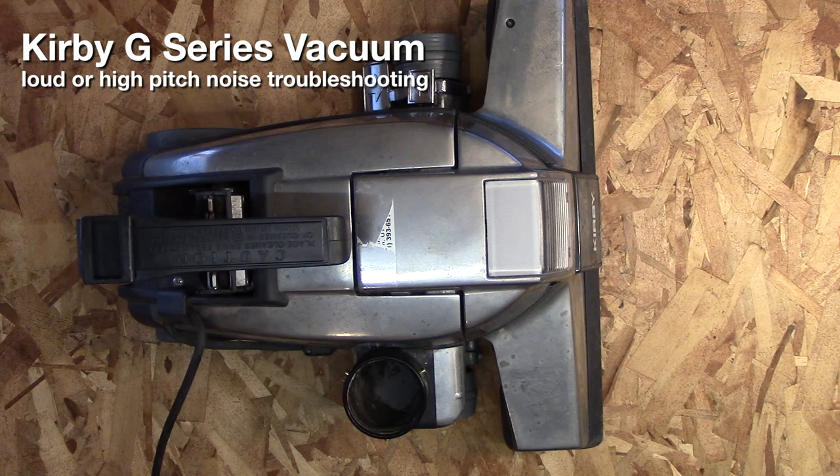If your Kirby G series vacuum — G3 through G7 — is making a lot of noise or high-pitched noise, chances are it's a problem with the fan.